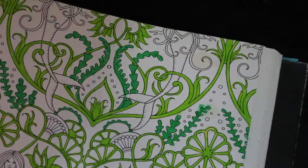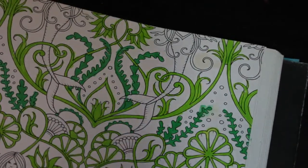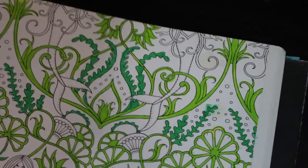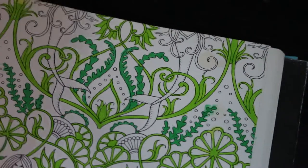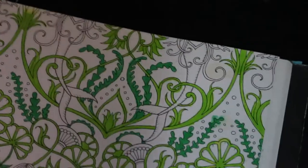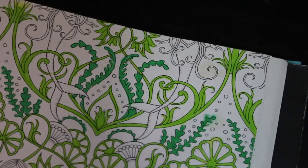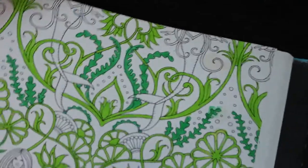I'm using a mixture of the Ohuhu water-based markers and the Staedtler and Norris felt double-ended pens to color this one in. I will be using some glitter gel pen on certain bits of it.